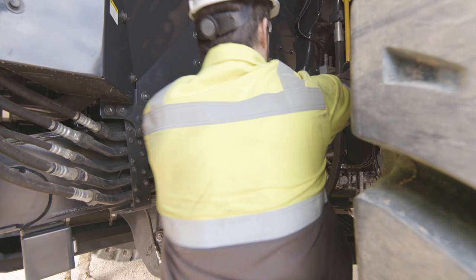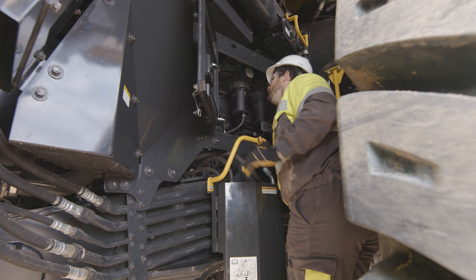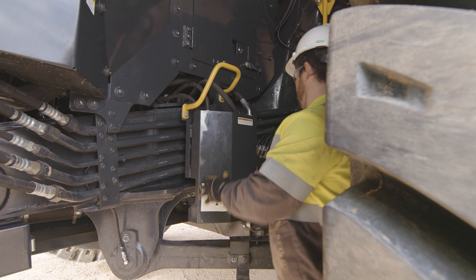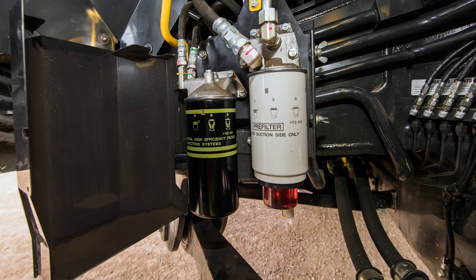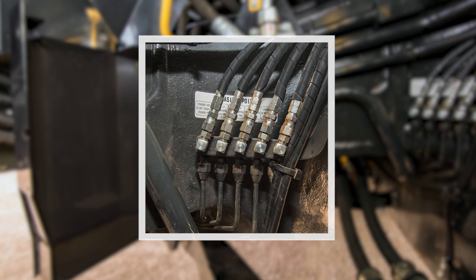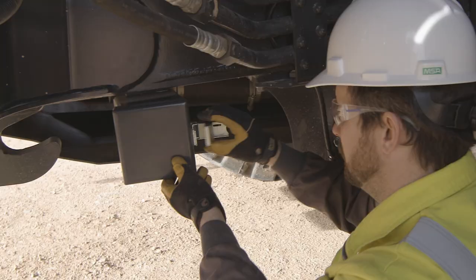Continuing forward to the engine bay, we can see that the HD 785-8 now incorporates panels for complete enclosure of the engine. A latched panel has been added for easy access to the KCCV filters and the engine oil fill neck and dipstick. Under the engine access panel is another enclosure that houses one of the high efficiency fuel filters and fuel pre-filter with water separator. Looking behind the fuel filter enclosure, another remote central grease fitting junction can be viewed. Looking to the top of the engine bay, we find the on-off toggle switch for the electric fuel priming pumps.